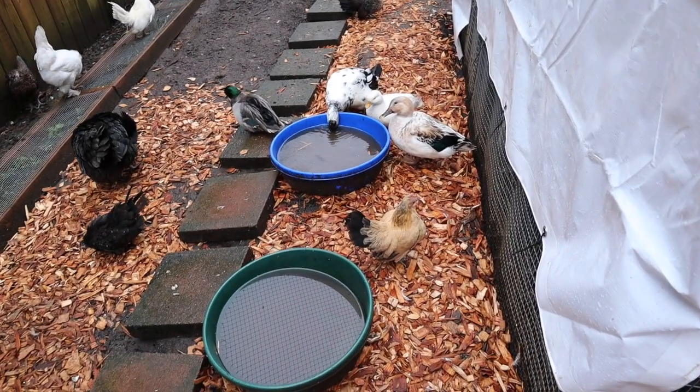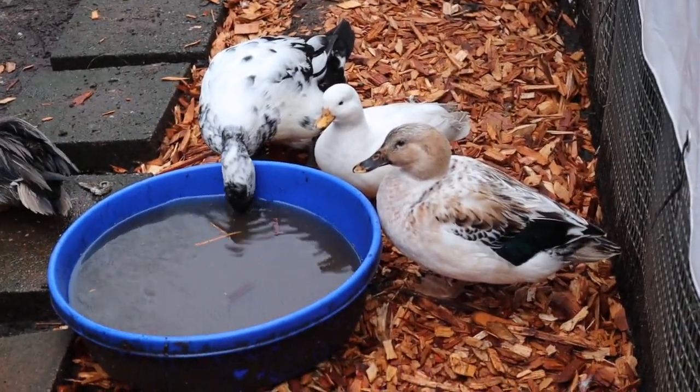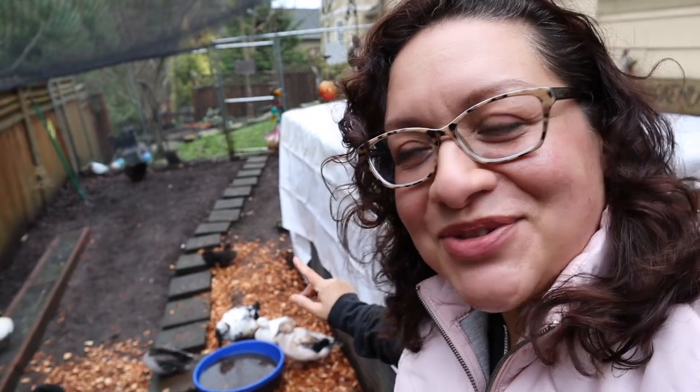I'm just going to show you how incredibly dirty their water is. I want you to look at that, and I want you to know that I changed their water like two hours ago and it already looks like this because I have ducks, and ducks are dirty and messy.